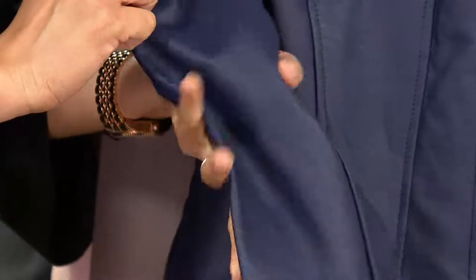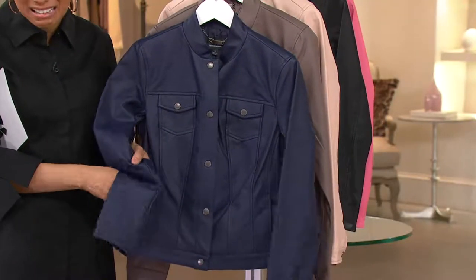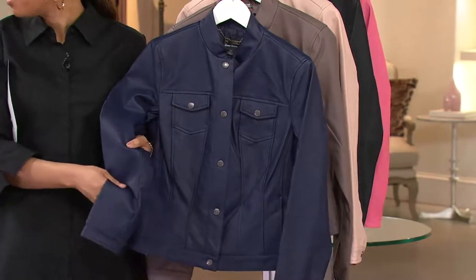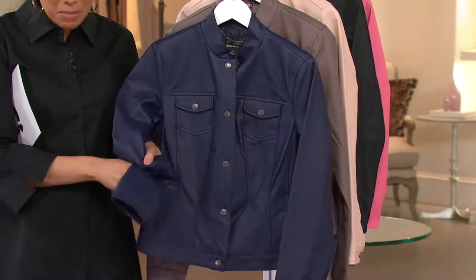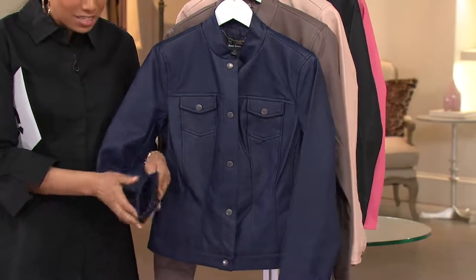And this faux is super soft. It has a nice hand to it. It's really comfortable. It's not plasticky, which back in the day, faux leathers, that was kind of the giveaway. They would make noise because they were like plastic. This is soft, it's pliable, it has a soft hand to it.